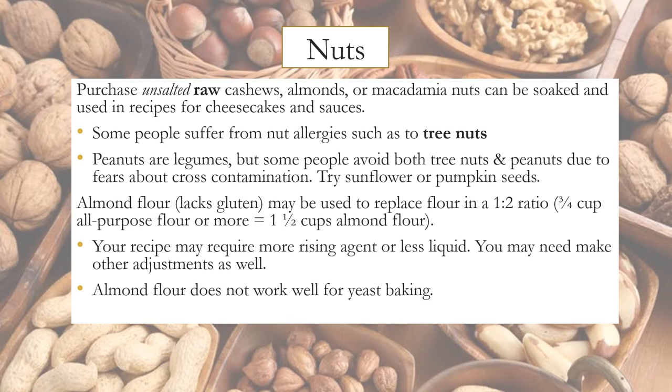Nuts are commonly used in vegan baking. Purchase unsalted raw cashews, almonds, or macadamia nuts, which can be soaked and used in recipes for cheesecakes and sauces. Some people have nut allergies — peanuts are legumes but some people avoid both tree nuts and peanuts due to fears about cross-contamination. Try sunflower or pumpkin seeds instead. Almond flour doesn't contain any gluten; it may be used to replace flour in a one-to-two ratio, but your recipe may require more rising agent, less liquid, and other adjustments. Almond flour doesn't work well in yeast baking.